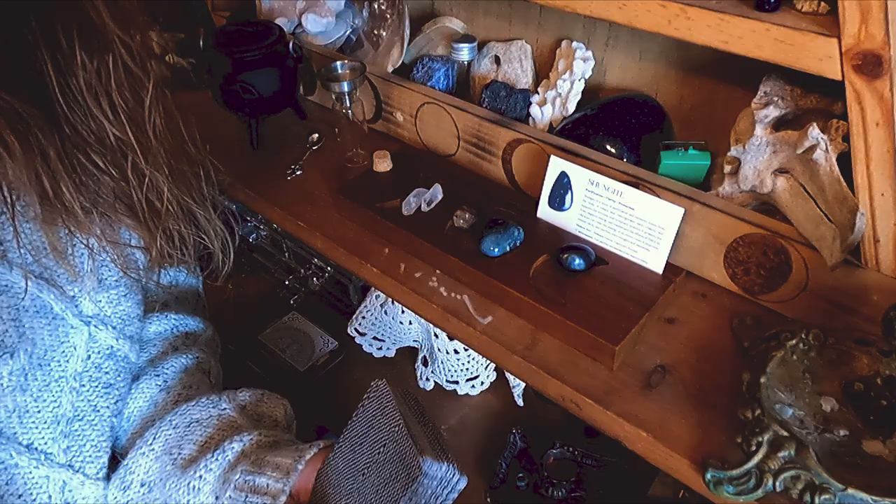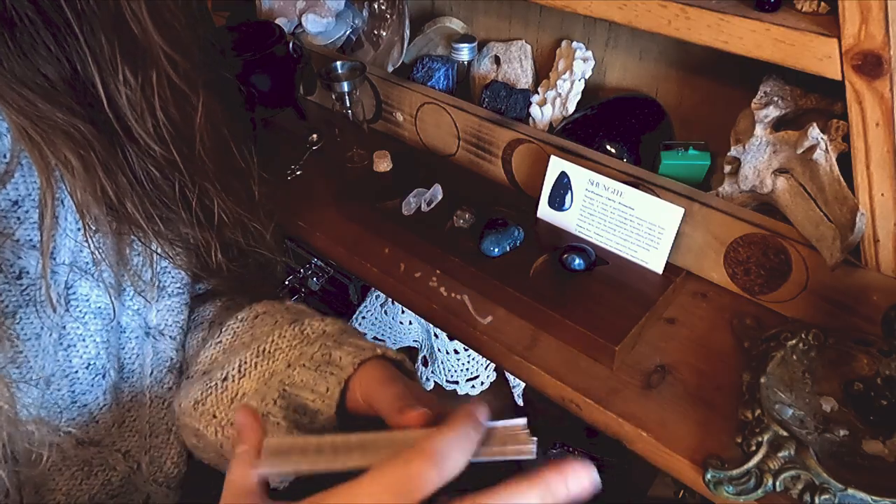Hey guys and warm welcome back to the channel. My name is Grace if you're new here, and this is The Rusty Thicket. We are on day six of Vlogoween. Today I really wanted to get into a little bit more witchy stuff, do a spell jar and walk you through how I make them, and then we're also going to build a crystal charging box. Simple stuff — that's what I love in my witchcraft.